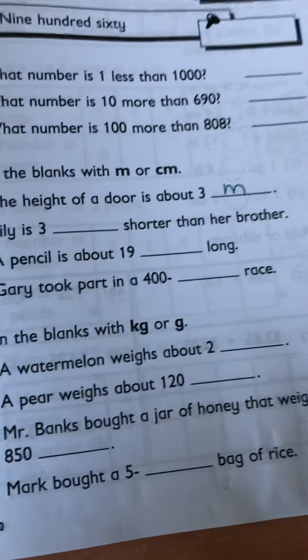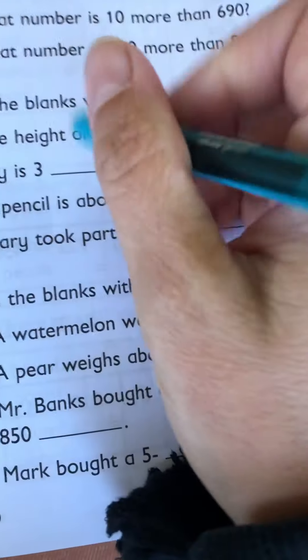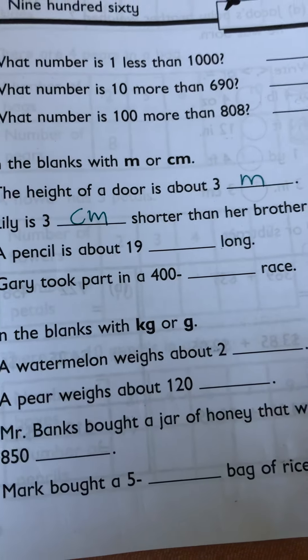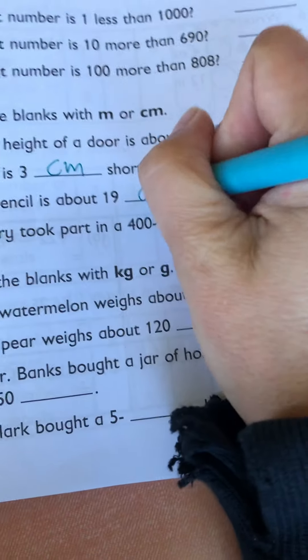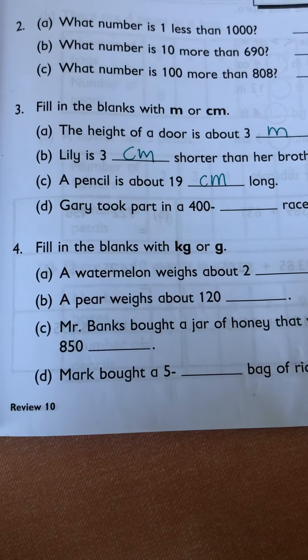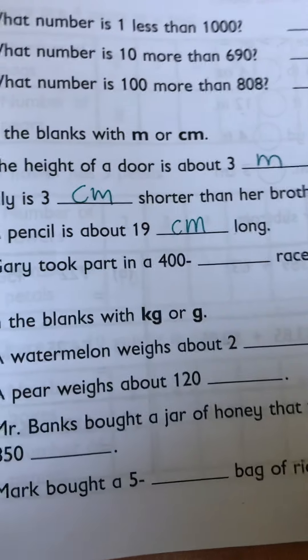Lily is three blank shorter than her brother — three centimeters or three meters? I'm going to go with centimeters. A pencil is about 19 meters long — imagine how long that pencil would be, that would be crazy. It should be centimeters. Gary took part in a 400 centimeter race. Even though 400 is a big number, that would come out to a pretty short race. So that one's going to be meters.